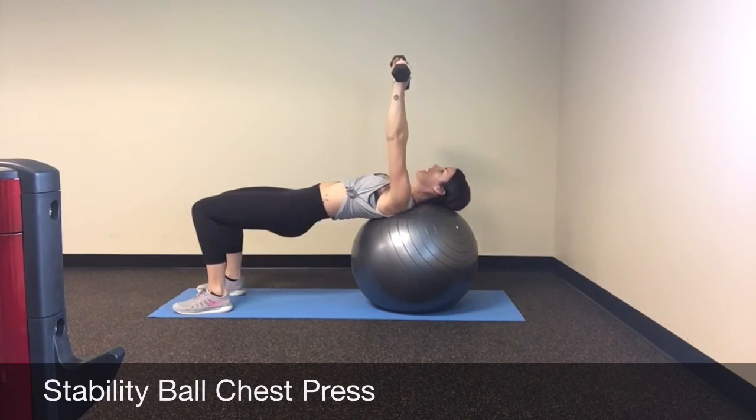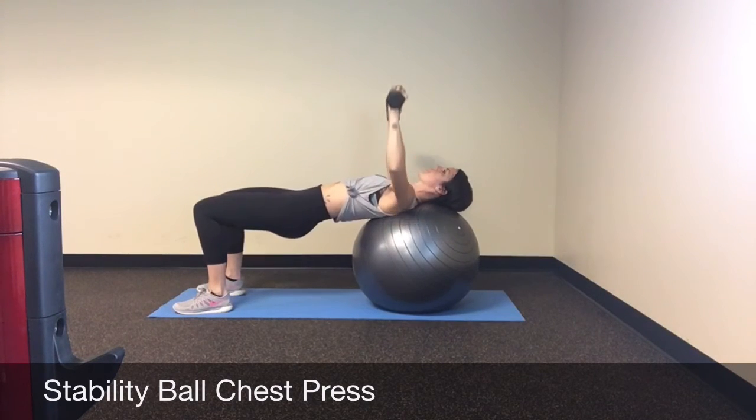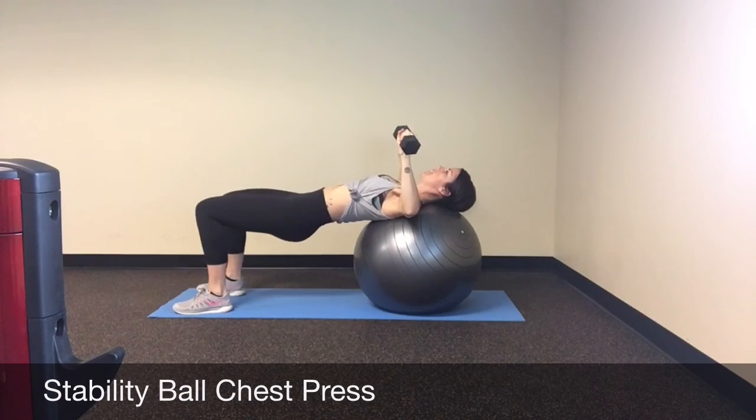From here, press up, tap your weights together, bring it right back down. Press up, tap your weights together, bring it right back down.